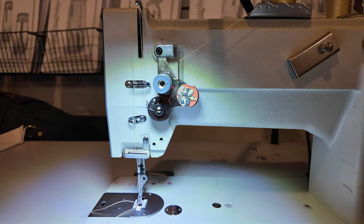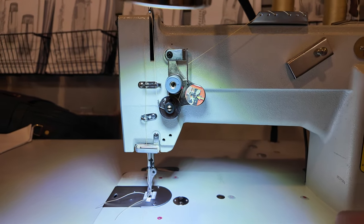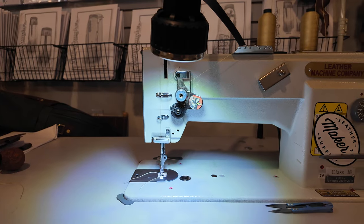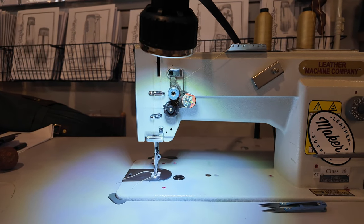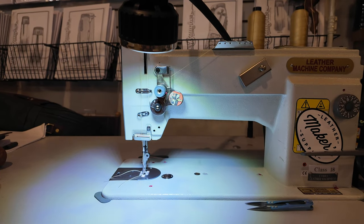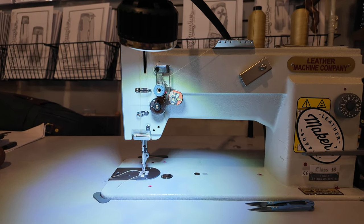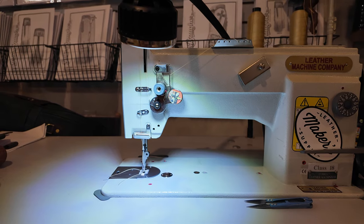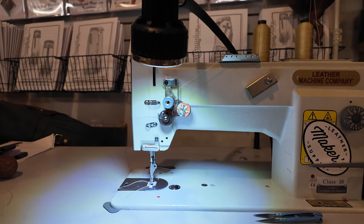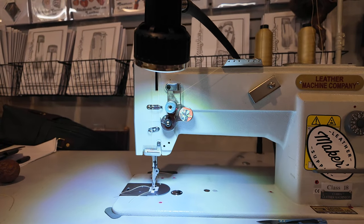I'm going to reposition the camera and we're going to get on this and learn some basic sewing techniques: how to start a stitch, how to stop a stitch, how to go all the way around something, and then learn a few seams. That's going to get you going and get you feeling comfortable on your machine.